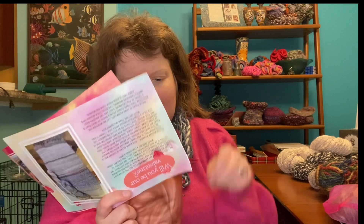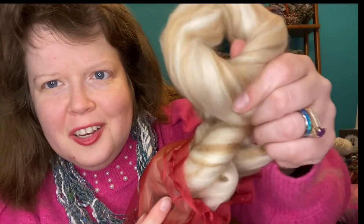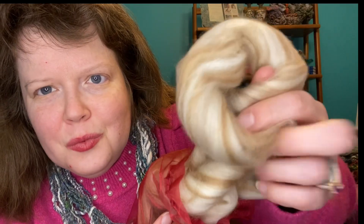The maroon bag is called Caramel Kiss. It's one ounce of fiber that is 50% super fine merino and 50% baby camel. And that is ridiculously soft — oh my gosh. Just look at that. I wish I could just reach out through the camera and brush your face with it because it is so ridiculously soft. It might even be softer than alpaca — I didn't think anything was softer than alpaca.